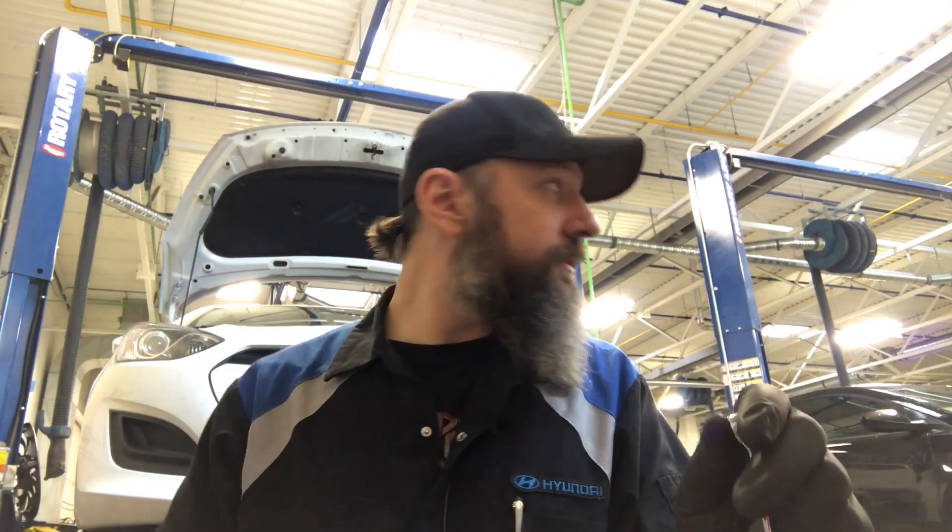I'm sitting there torquing a wheel with the torque wrench going, and he comes up and shakes my hand. I said, 'What are you doing, what's going on?' And he goes, 'First off, I just want to apologize.' I said, 'Apologize for what?' And he says he wants to apologize for the shitty service I've been given as a customer over the last 10 years from Mac tools.